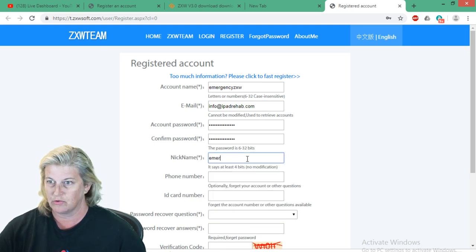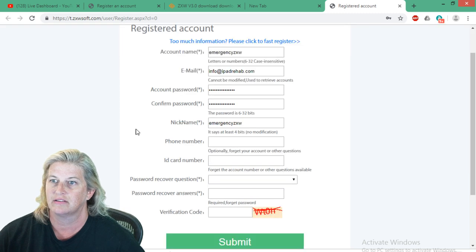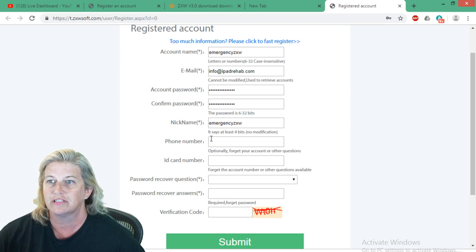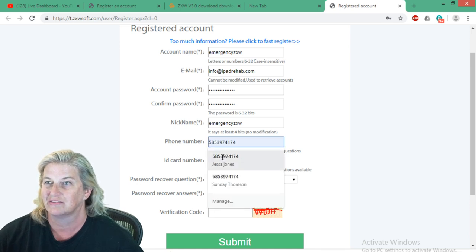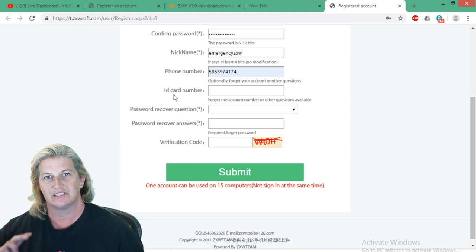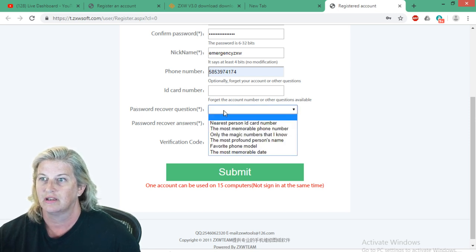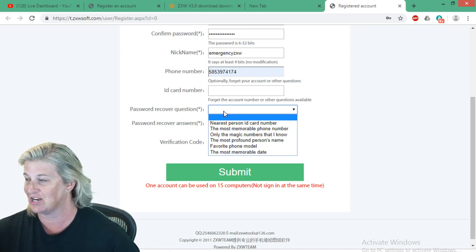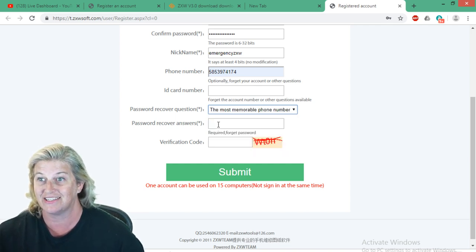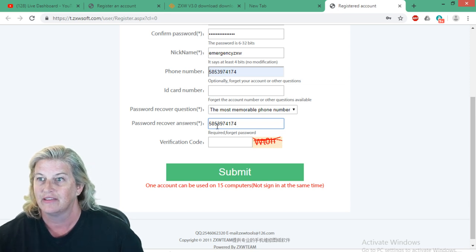The nickname will also be 'emergency ZXW.' For phone number, I'll use the iPad rehab number. The ID card number field is asking for something like a social security number equivalent — that's optional in China, so I'm leaving it blank. For password recovery questions, the options are things like 'nearest person's ID card number' — nobody is here — so I'll do 'most memorable phone number,' which is the iPad rehab phone number: 585-397-4174. Same as before — that's the most memorable phone number I know.